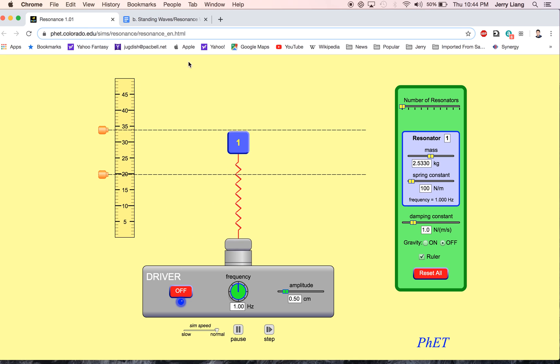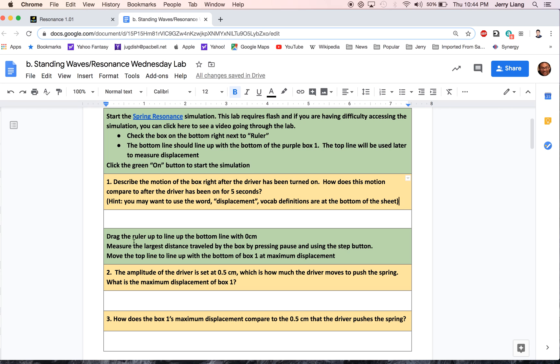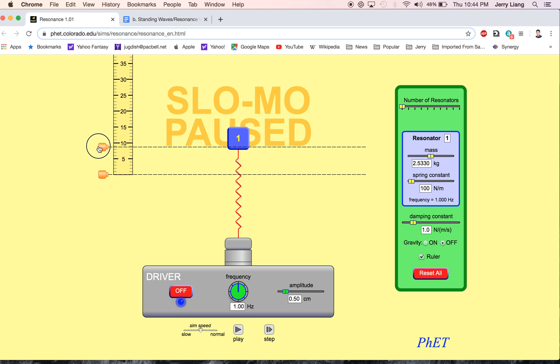We're going to click right back here and take a look. Describe the motion, and then we're going to drag the ruler and line up for 0 centimeters so that you can actually answer the second part. We're going to move this ruler up here, and the goal right now is that you're going to measure the displacement. This bottom line was the bottom of this box. We can actually slow this down a little bit and then just hit pause.